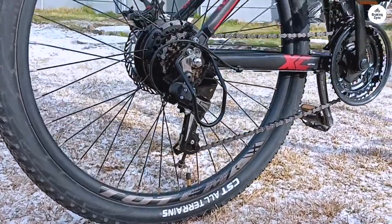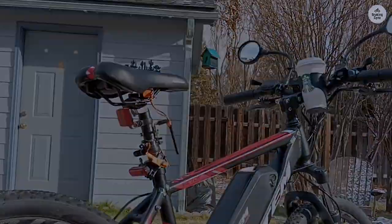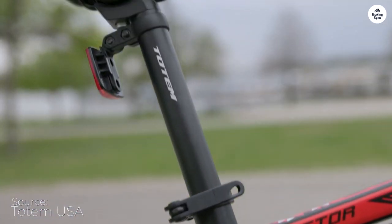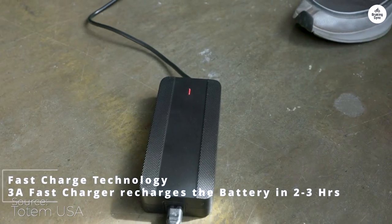There was just a minor hiccup in the instructions regarding the bolts for the derailleur guard, as they were already screwed into the bike frame instead of being in the box. Even for someone new to bike assembly, this should be manageable. Plus, all the necessary tools are included.